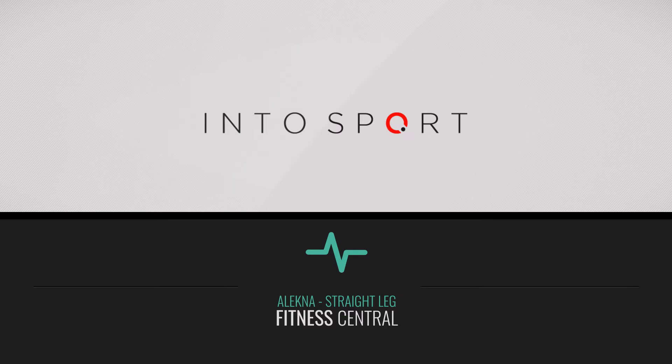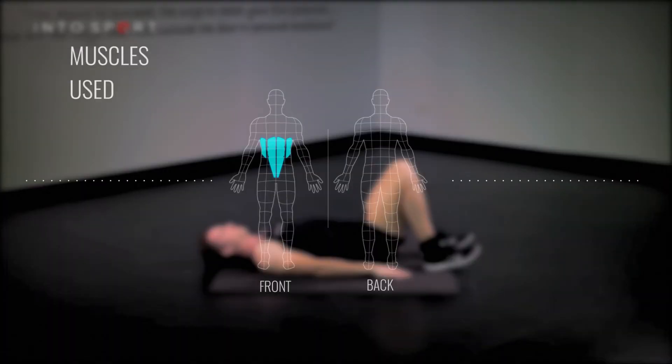This is the Fitness Central Series at Intersport.com. In this video guide, we're going to look at an advanced exercise for the core, focusing on the muscles at the front of the body.